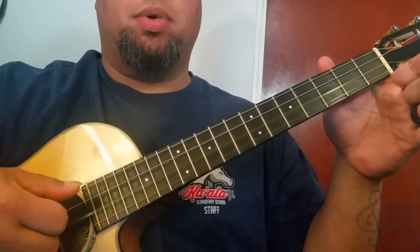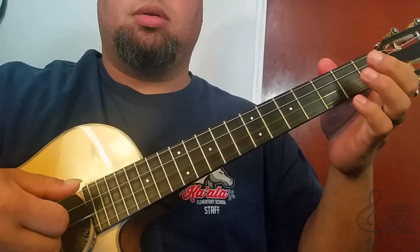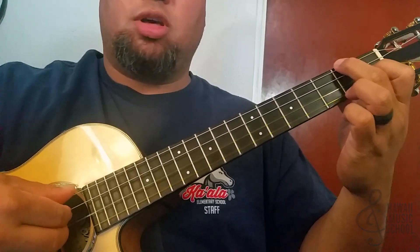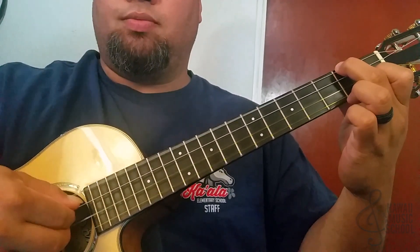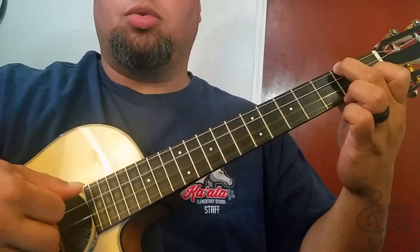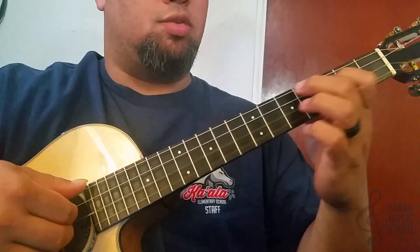Now we're going to play the open second string and hammer onto it, then play an F chord — keeping that first finger there and putting our second finger on the top string at the second fret. That's four, three, two, three, one, two, three, two. That's the first half of the lick.